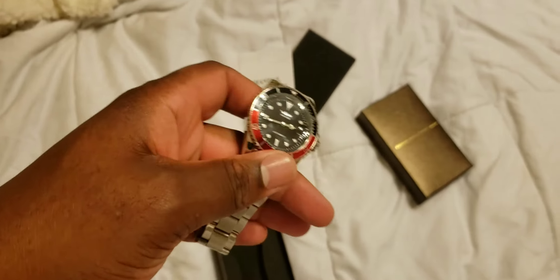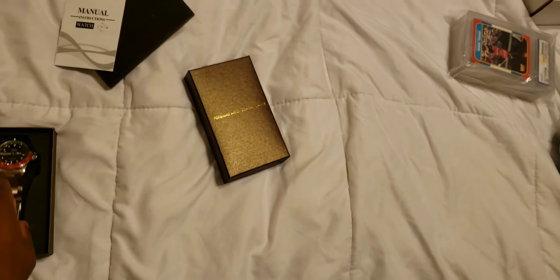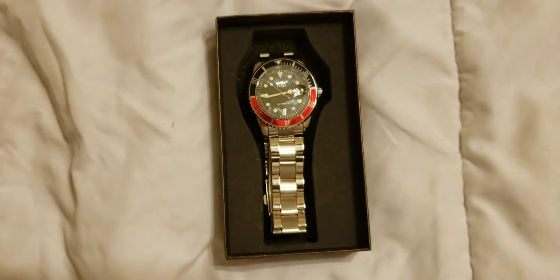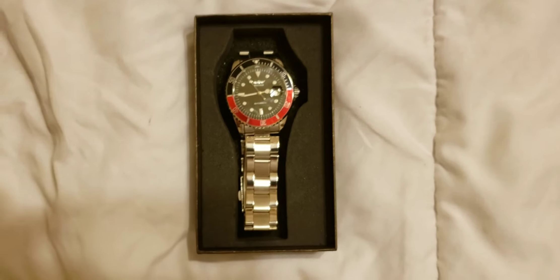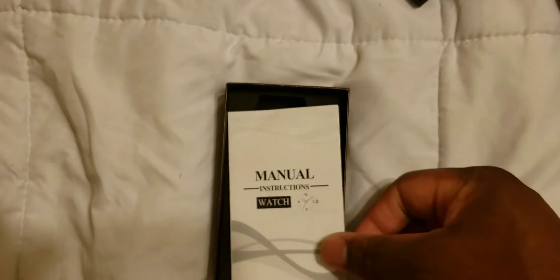This is Calvin911Kicks just giving you guys a review. You let me know what you think. Hit that like button, subscribe button, notification bell, and I will see you guys on the next one.